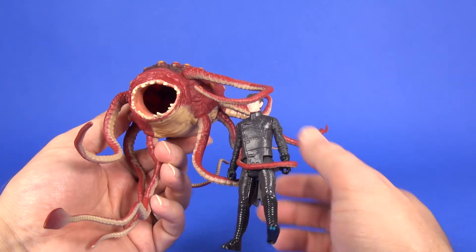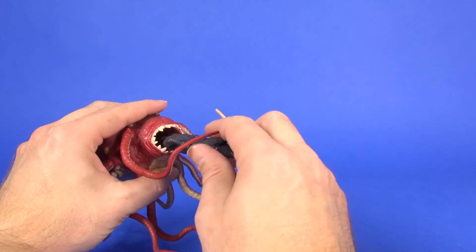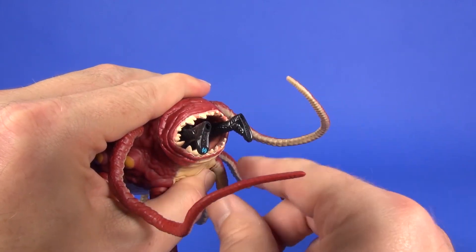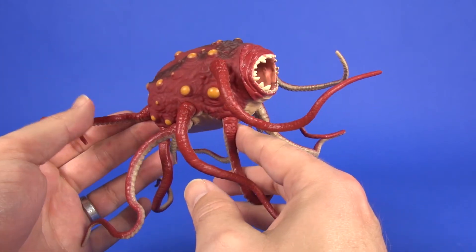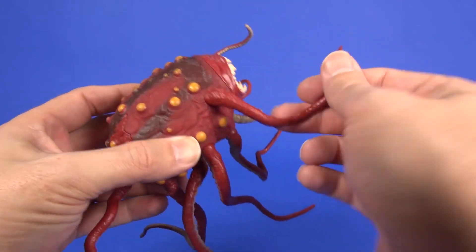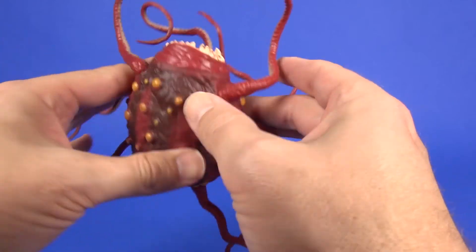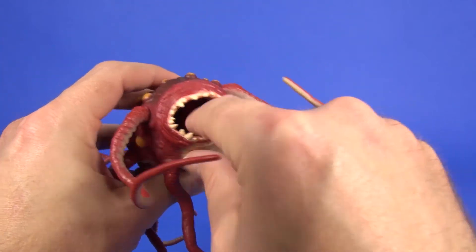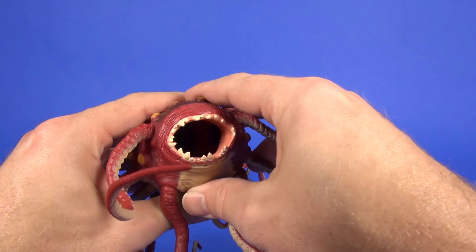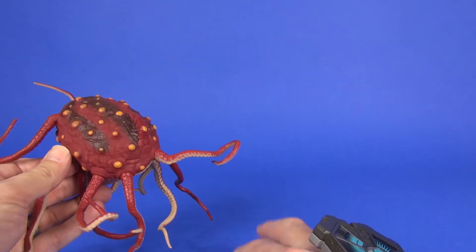Some of the fun things you can do: wrap a tentacle around the figure — they've got one kind of preset so you can grab on to them. And what fun would a Rathtar be if you couldn't slide the figure into the mouth? A helpful hint: if you squeeze down on the mouth a little bit it'll help get the figure all the way in. As far as articulation, each leg does move, but that's all you're getting — no bending or any structure to change the shape of the tentacles. The mouth is molded in one spot, no twisting or turning, but this part is nice soft rubber and the body has enough give to open it up a little more and let your figure slide in.